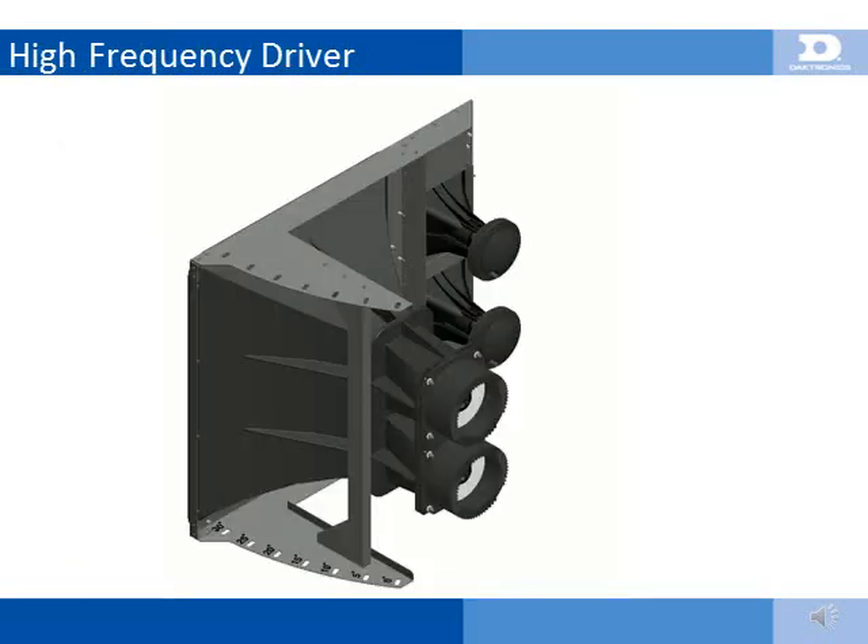Service of the high-frequency driver is provided through the rear access doors of the 500HD cabinet. Replacement of the driver requires a 10-millimeter end wrench, and a ratcheting wrench will make the job much easier. Each high-frequency driver is mounted using 4 threaded studs facing forward.